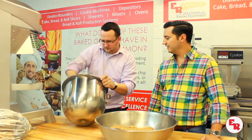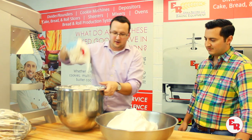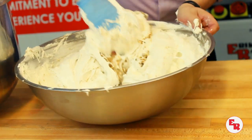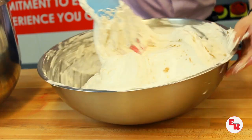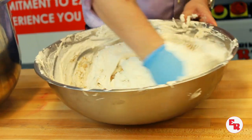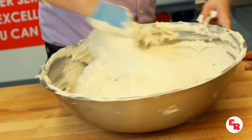Now comes folding the meringue into the paste. A mixer is going to be too rough on it and will deflate it. The folding motion holds everything together and gives you a nicer finished product. If you deflate it too much, when you deposit it, it's going to spread a lot more and you'll get gigantic macarons. We're bringing it to just before the final point because we're putting it into a depositor, which will work it a little more inside the machine.